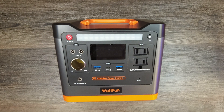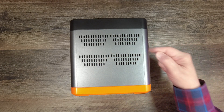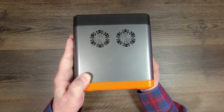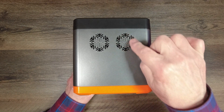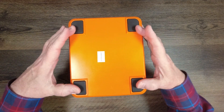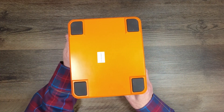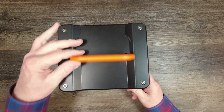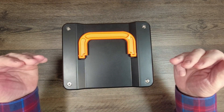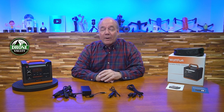On the right side of the unit there are ventilation slots to allow airflow and keep the electronics at a comfortable temperature. The left side has more ventilation slots with that snowflake pattern I love. On the bottom there are rubber feet to prevent scratching surfaces and keep the unit from sliding on rocky or uneven terrain. On top is a handle for easy transport that folds down flat, giving you a flat surface where you can lay your tablet or phone while charging.